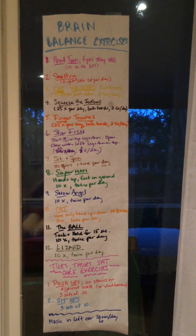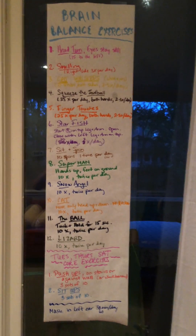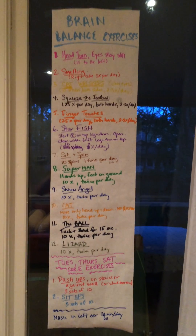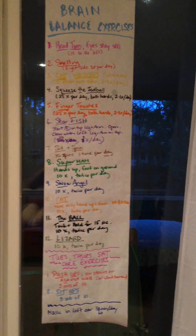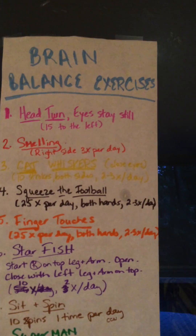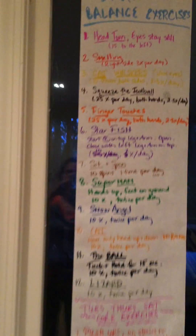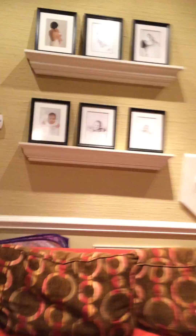This is a video of the brain balance exercises that we do every day. I made a list and posted it on the wall so the kids can reference it whenever we do them. Skylar is going to be my model this evening. We start with number one, which is head turns — eyes stay still — and we're going to turn her head 15 times to the left because we are working on right brain.